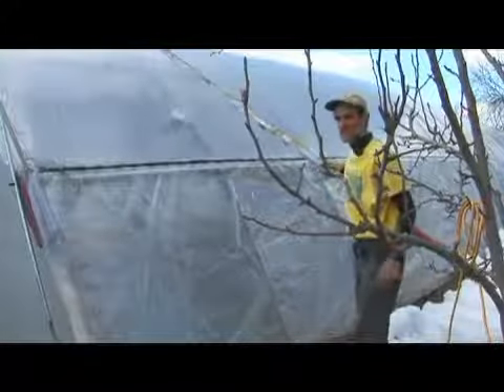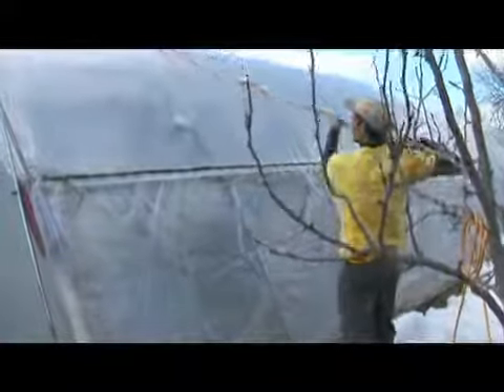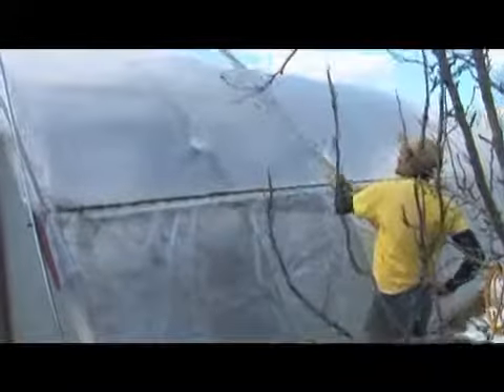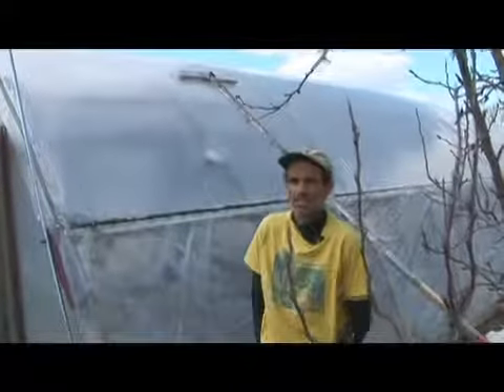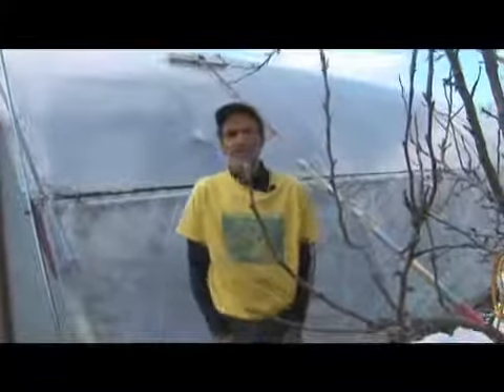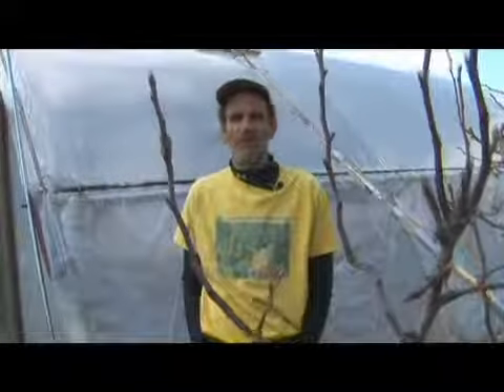I've been through several incarnations of snow sweeping tools. This one seems to work pretty well. I can reach way up and bring the snow down. It tends to slough off like an avalanche in large sheets, and all I have to do is catch the right moment. Sometimes I can get the entire side of the hoop house to slough off all at once — it's kind of dramatic, and it's also nice to know that my hoop house won't be collapsing.